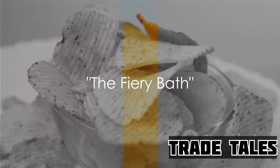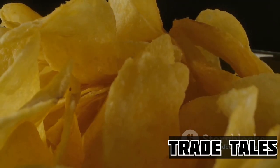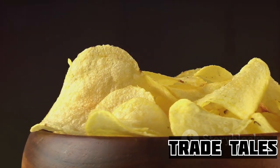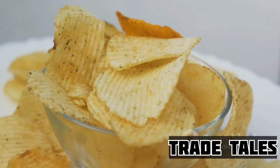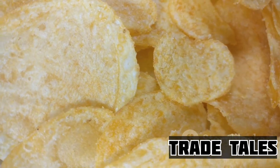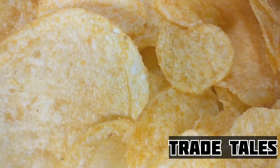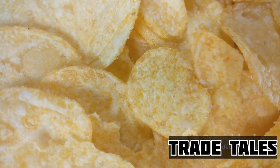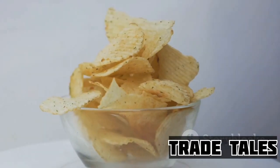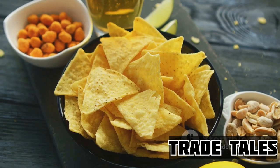Ever wondered how Doritos get their irresistible crunch? Brace yourself — we're diving into the heart of the action: the fiery bath. This is where the magic happens, where plain corn triangles transform into the crunchy, mouth-watering chips we all love. A cascade of chips tumbles into a bath of sizzling oil, each one dancing and crackling as it's enveloped in a hot embrace. The heat sears through the chips, turning them from soft to satisfyingly crisp. But it's not just about high temperatures — it's about timing too. Each chip stays in the bath just long enough to reach the perfect level of crunchiness. Not a moment too soon, not a moment too late.